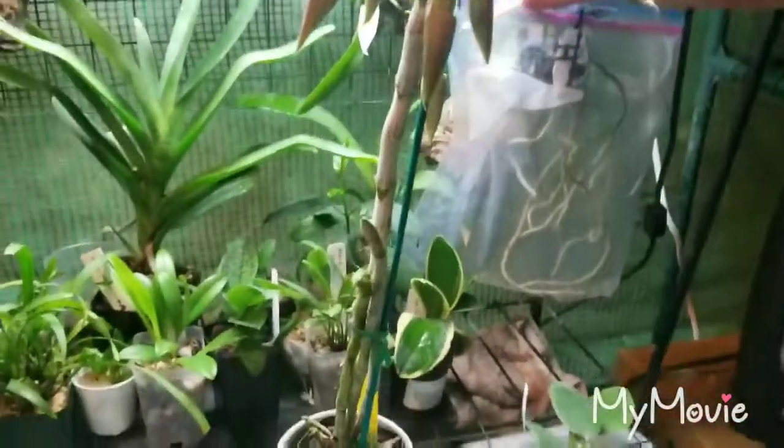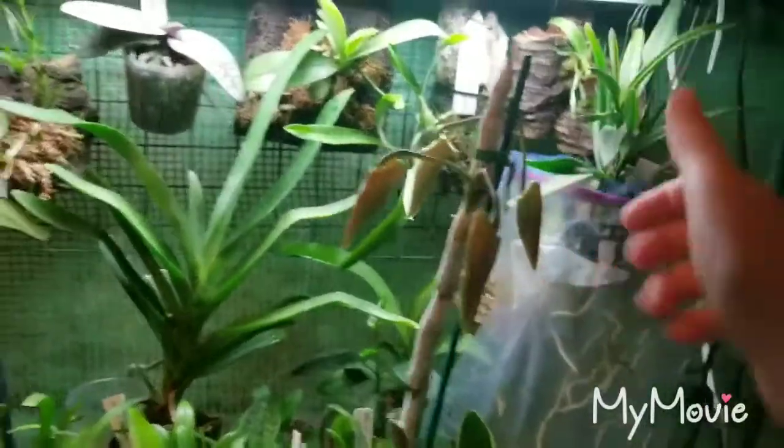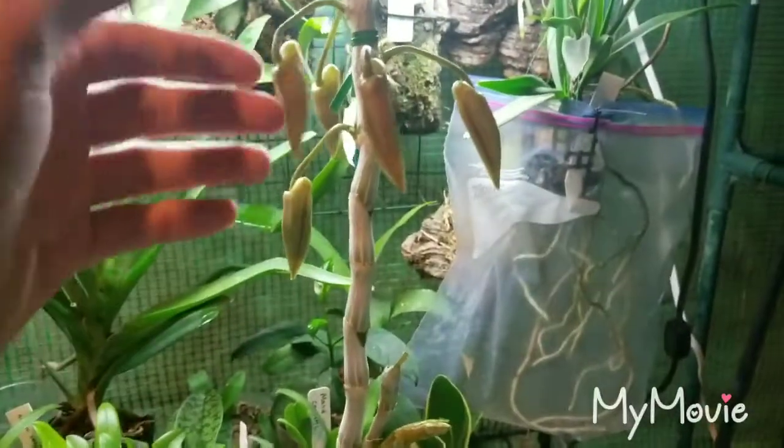This is a deciduous Dendrobium, and that's why it's leafless when you see the buds. Take a look down here — there's a new growth beginning right there. These buds should be open within a couple of weeks; they're pretty good size.